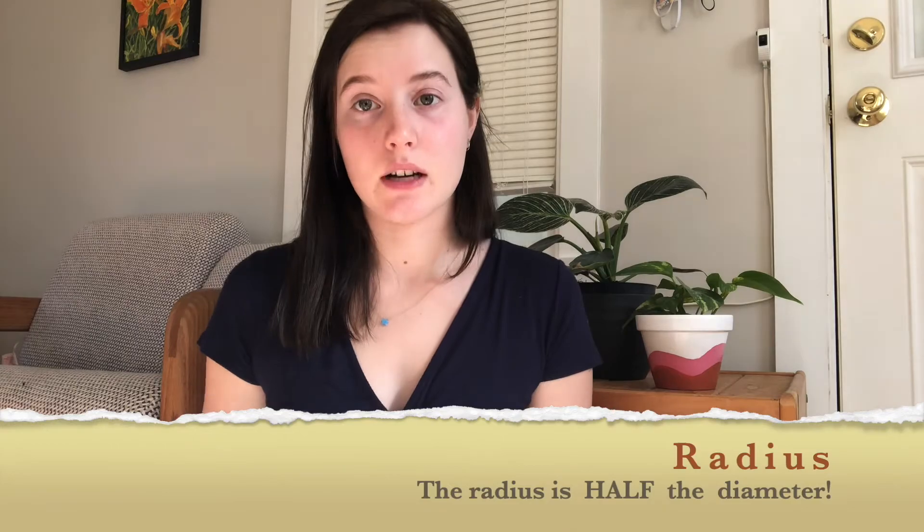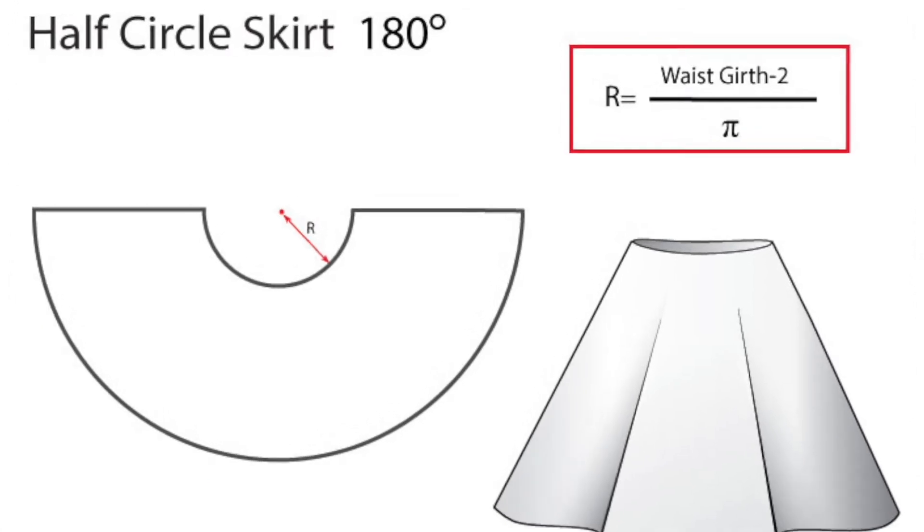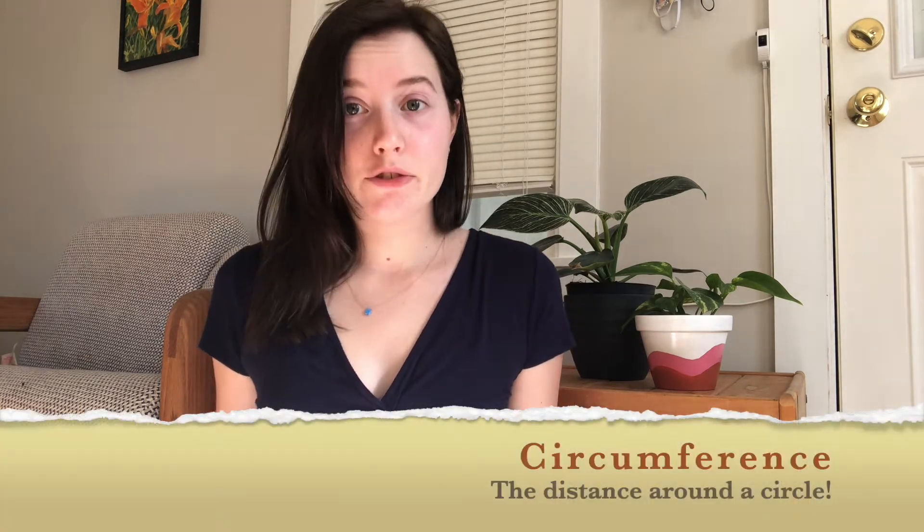We need one more definition about a circle: the radius. The radius is halfway across the circle or half of the diameter. Here's the design of a circle skirt and we need to find the radius of our waist. Start by measuring around your waist with the tape measure — we're measuring the circumference.